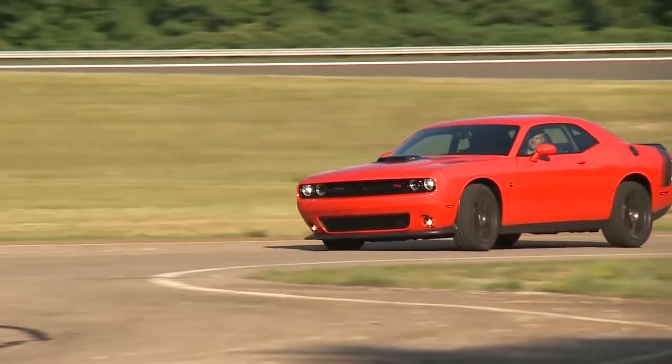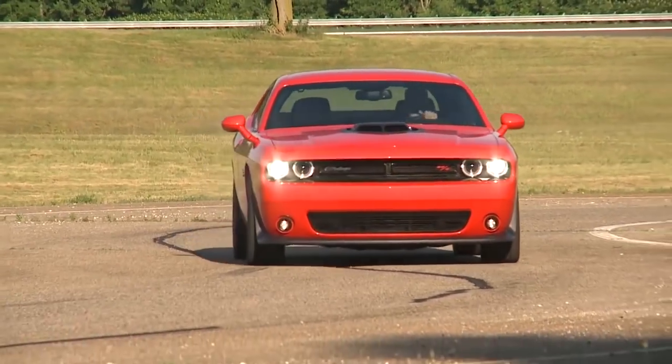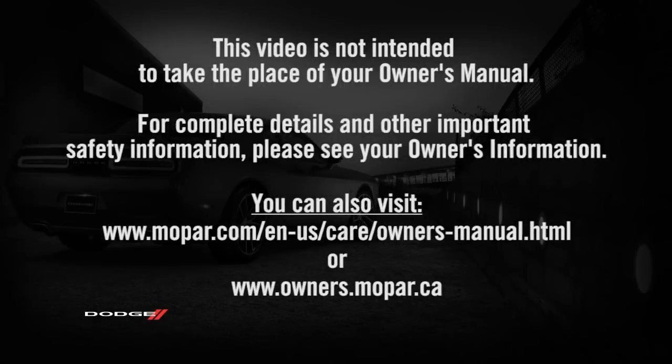The warnings will stay on until all tires have been properly inflated. This video is not intended to take the place of your Owner's Manual. For complete details and other important safety information, please see your Owner's Manual.